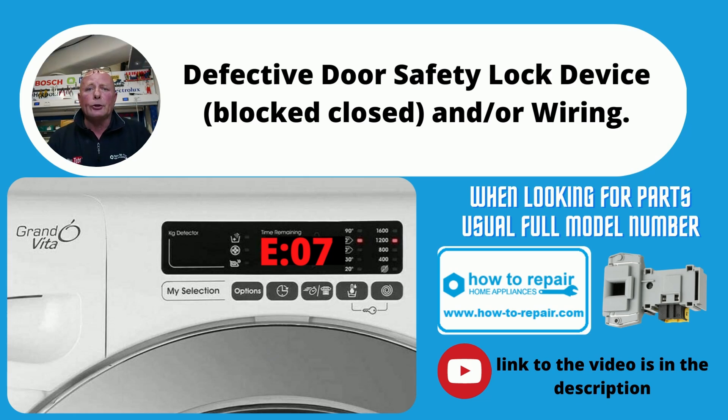E07 error code is normally to do with the door interlock. You will need to see our other videos on how to replace door interlocks. It is also possible that it may be a wiring fault.